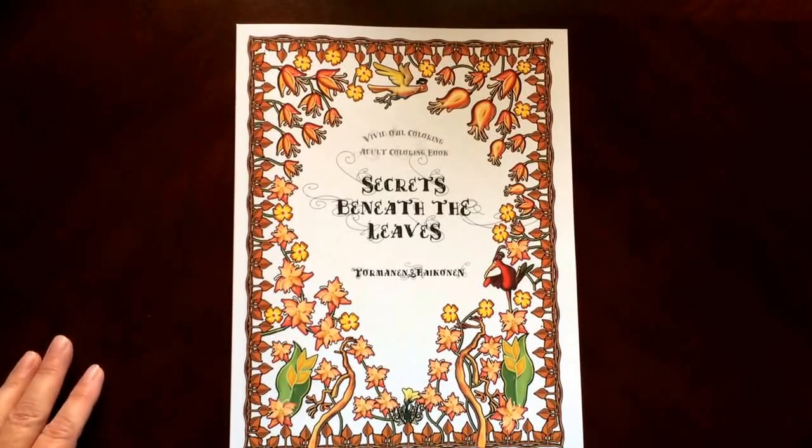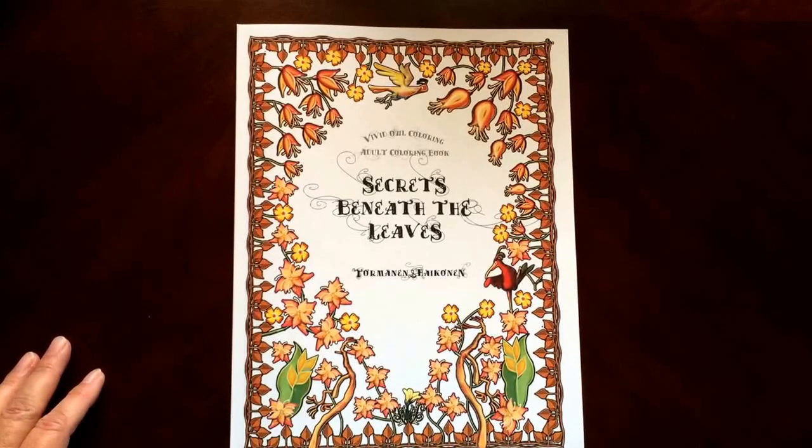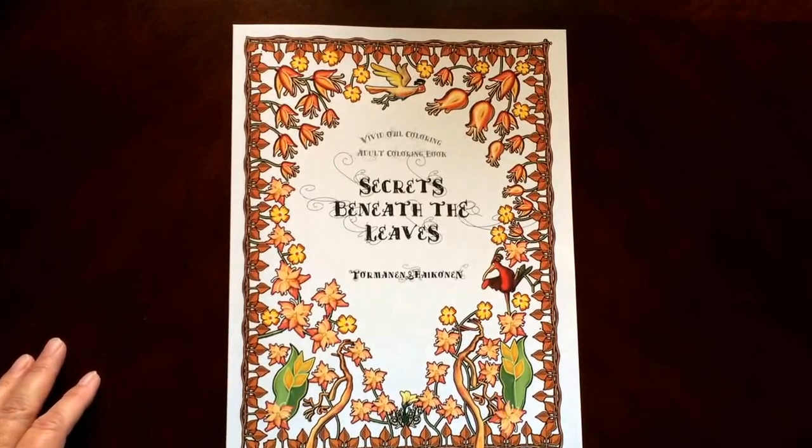Hello, I have a book review for you today on Secrets Beneath the Leaves, a Vivid Owl coloring book by Torminen and Hankinen.